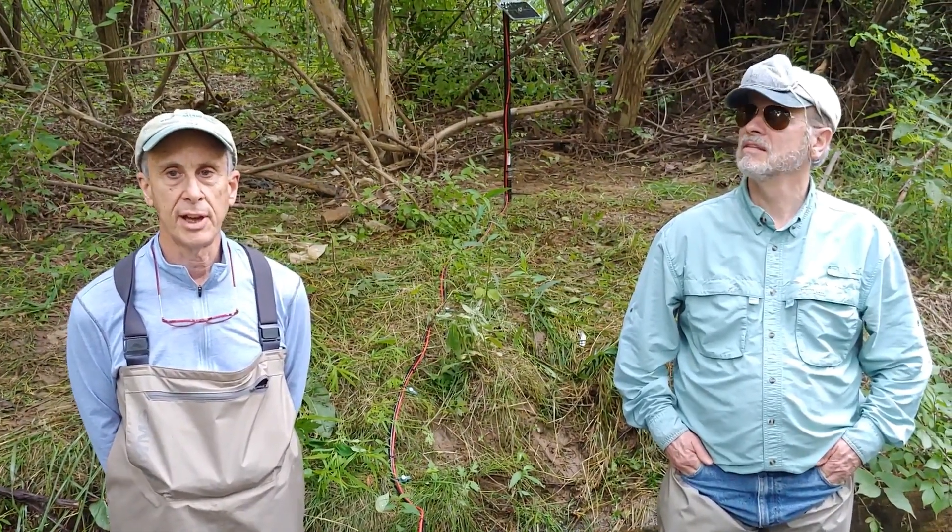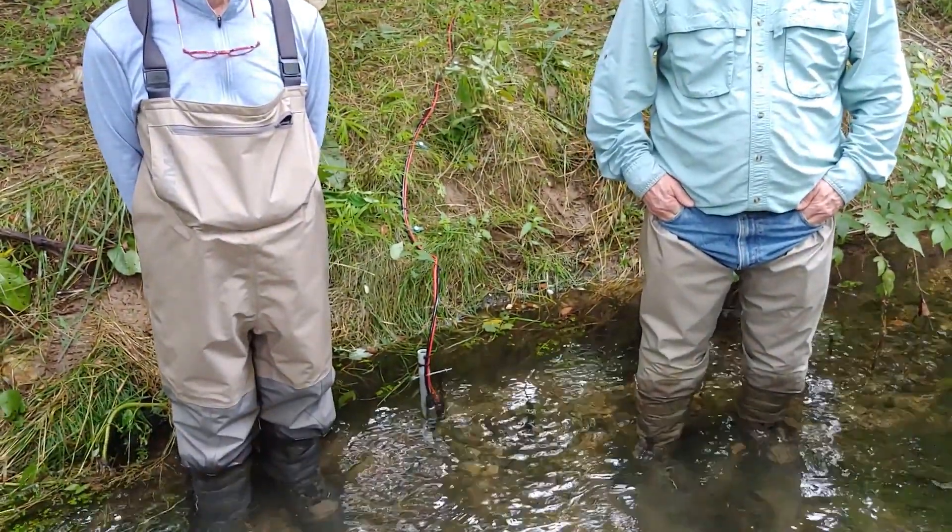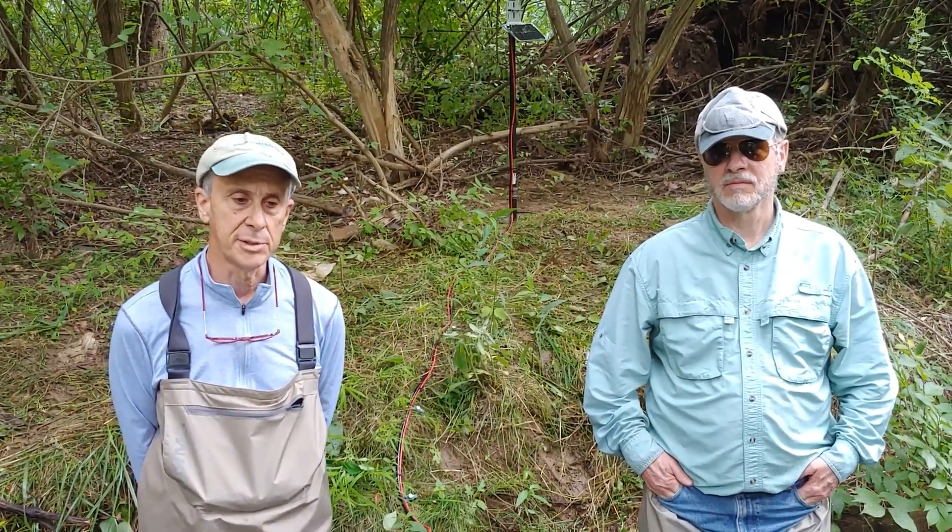Today we're installing our second mayfly data logger from Stroud, and that's in the background. Our second logger is located in Valley Creek Park. Last September we installed our first logger, which is located in Ecology Park, right upstream from where we are.